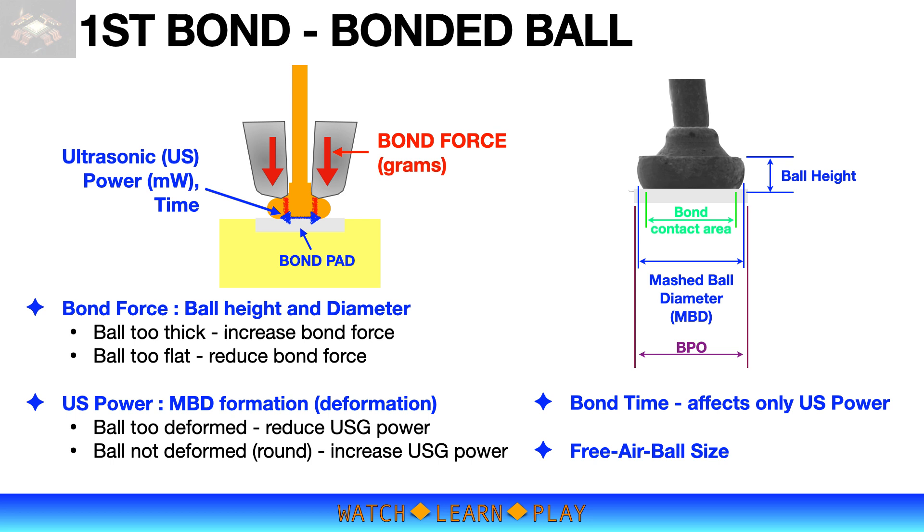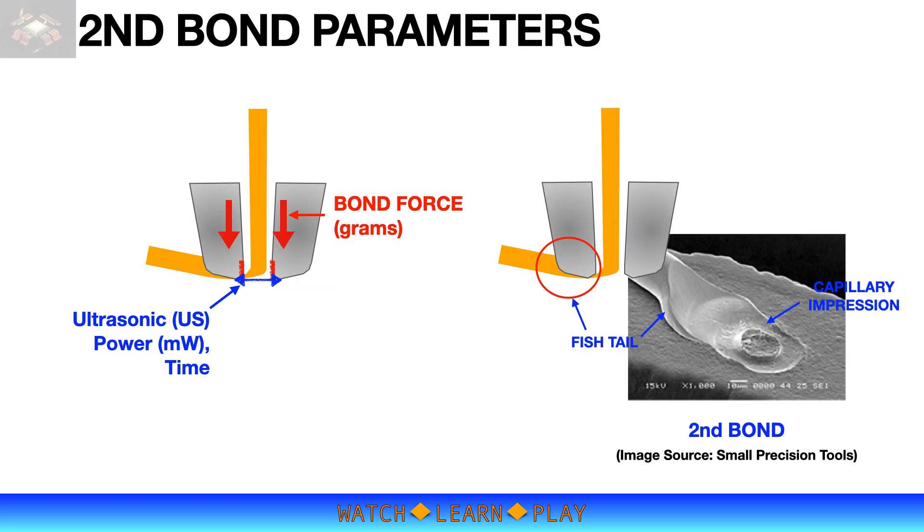While there are many bonding parameters depending on equipment manufacturer, the primary parameters are bond force, ultrasonic power, and time. Learning how to play with these parameters is very important and will help you successfully set up your bonding process. The second bond is the bonding of the wire onto the lead, which completes the bonding sequence. Similar to first bond, bond force is applied to press the wire onto the lead and ultrasonic power is used to form the bond. Because the lead is a much harder material compared to the aluminum bond pad, it requires much higher bond force and ultrasonic power.